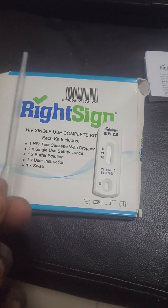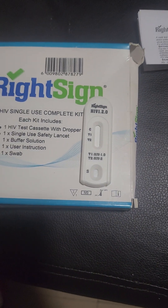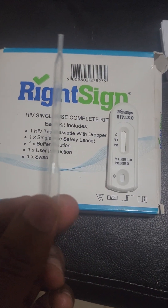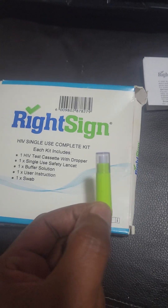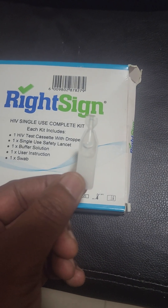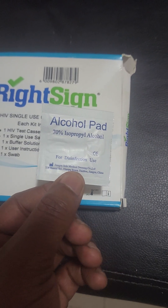The test kit consists of a HIV test cassette with a dropper, a single-use cassette, the instruction manual, the buffer solution, and a swab for disinfecting.